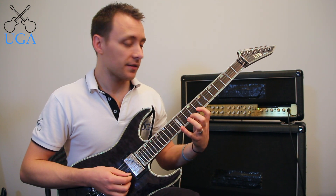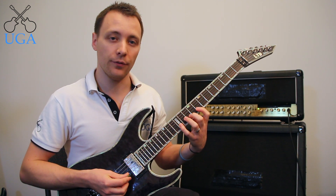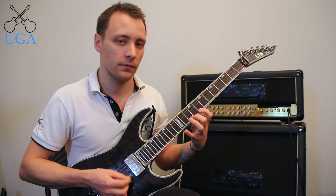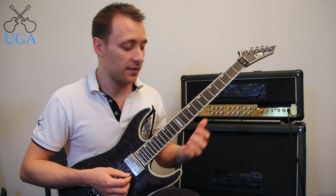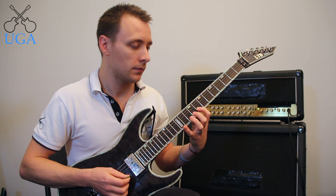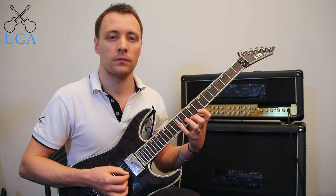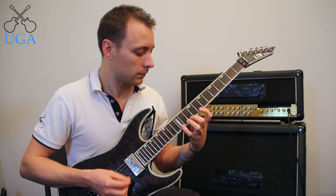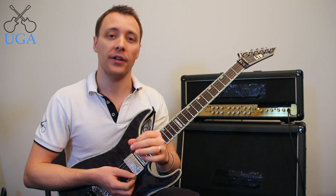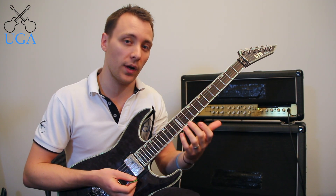The third shape is going to be 8, 10, 12 on both the B and the high E. So we have three different shapes and each shape has four different variations: ascending, descending, both ascending and descending, and then our pattern where we lower one note at a time.